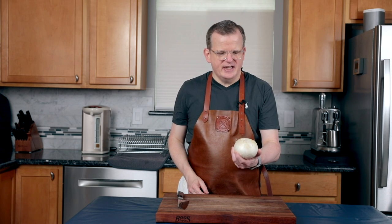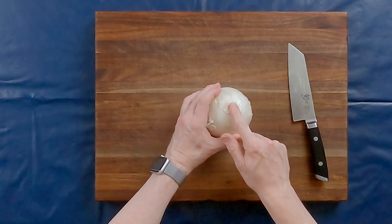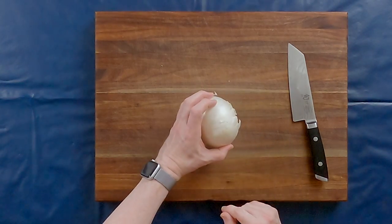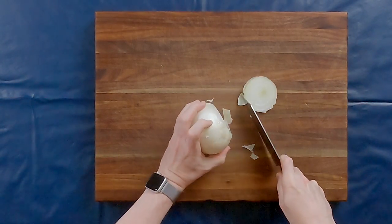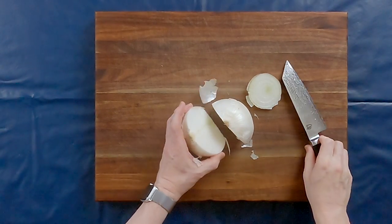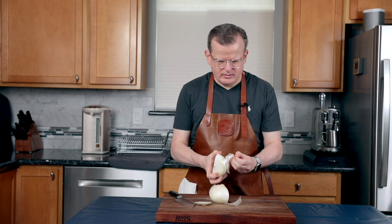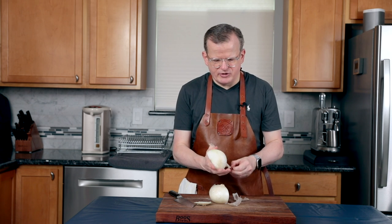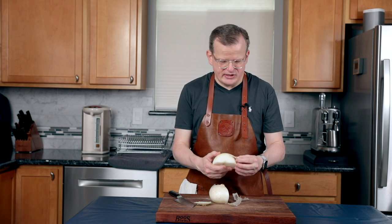We're not going to put the entire onion in the broth. Leave the root on because that way the onion stays together and it's easily removed from the broth. Cut off the tip, then cut it into two even pieces and peel off the papery skin. Some people dump the whole onion in with the skin and everything, but I just don't like to do that.